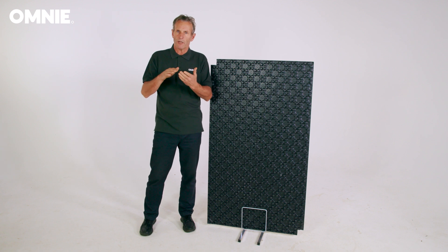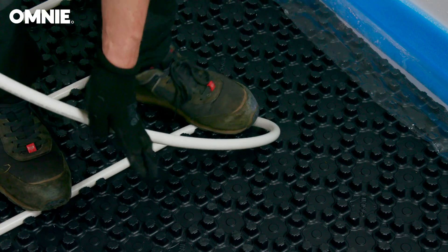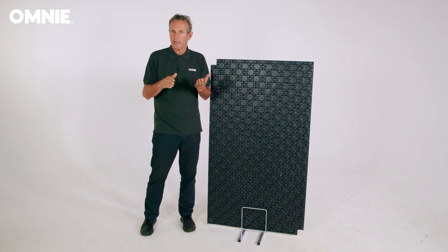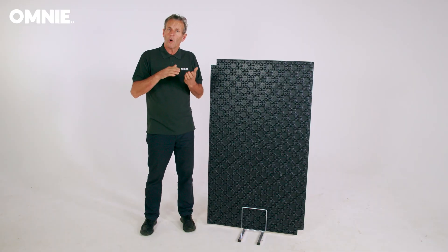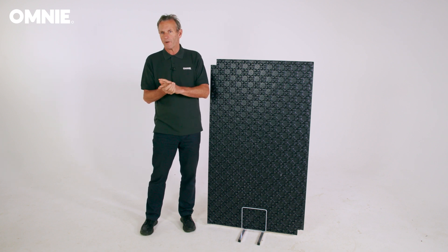The panel is designed to allow the pipe to be placed as close as 50mm apart and to easily change direction at 45 or 90 degrees between castellations. This design also provides a simple method of installation where the pipe approaches the manifold.